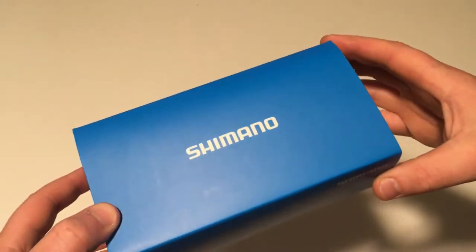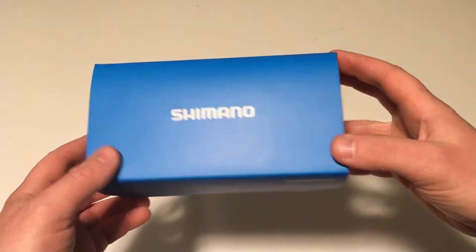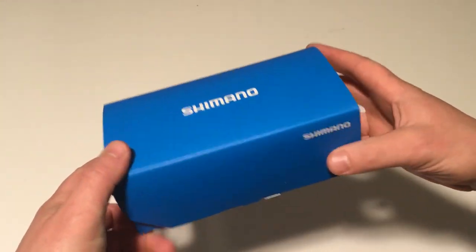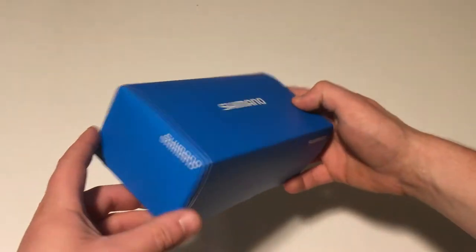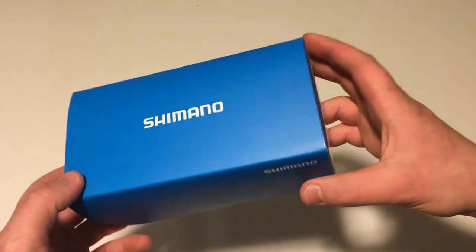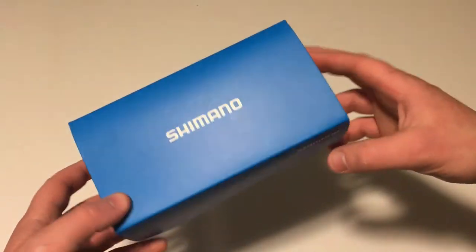Hi there! Today on James the Bike Guy we're taking a look at something a little bit different than the normal things on the channel, but it is still made by a bike company. It is some Shimano eyewear.